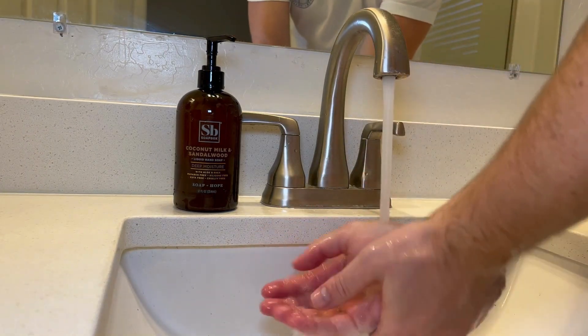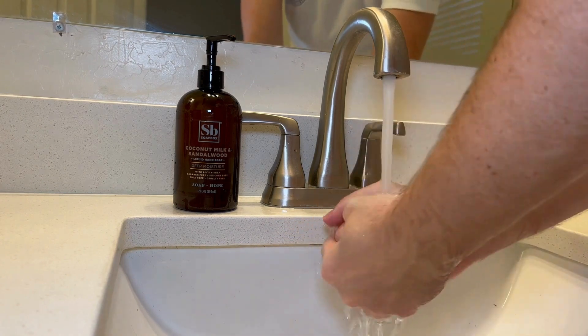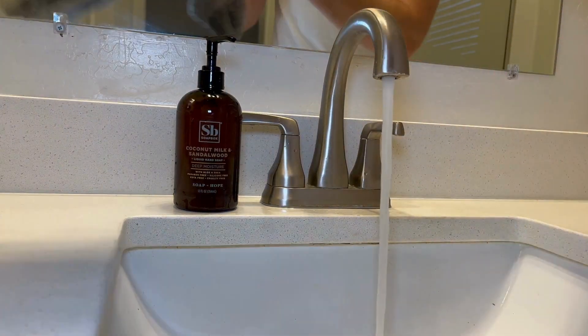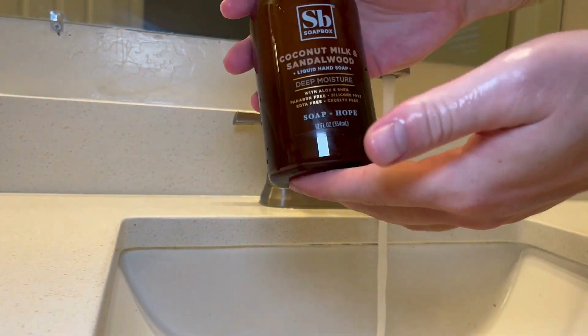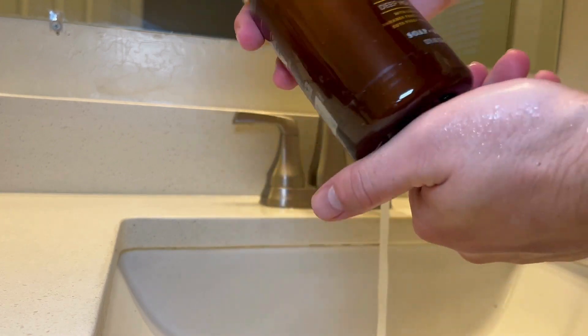As for the soap itself, it's got coconut milk, shea butter, and is infused with aloe, so it's going to leave your hands nice and moisturized after each wash. The bottles themselves look pretty slick too, so if you're looking for a new kind of soap or want to add some vegan soap to your bathroom, I'd check this brand out.